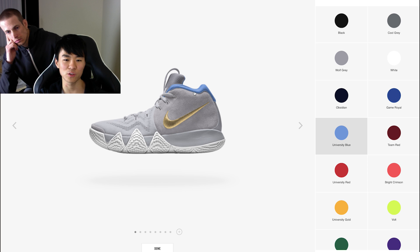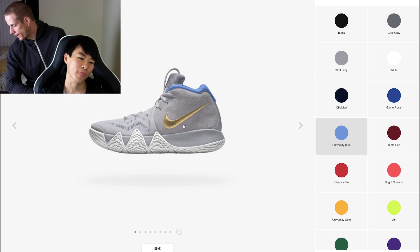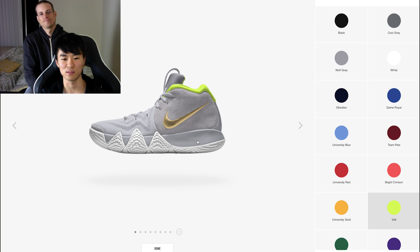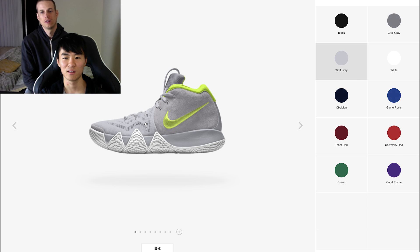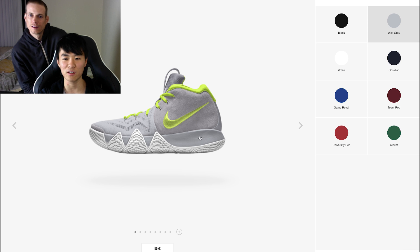You can't even do the tongue. You can't change the logos on this Kyrie. You can't change this thing here if you wanted to. It's so disappointing, and it's not really even a true ID to be honest. Can you do it fully neon? No, there's no neon option, no neon upper. You can do neon laces though. Why would you have all these neons and have no neon color options for the upper? That's crazy.